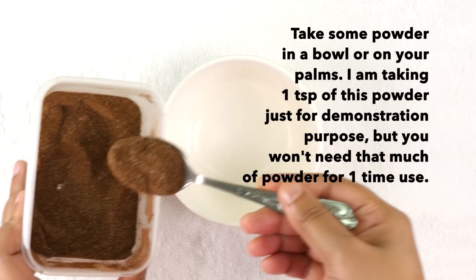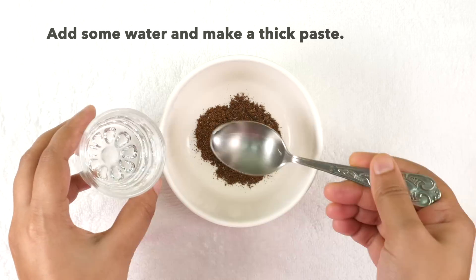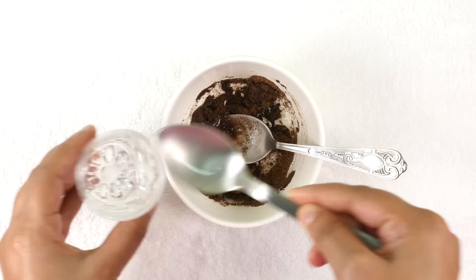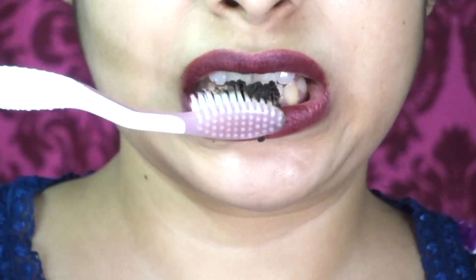Take some powder in a bowl or on your palms. I am taking 1 teaspoon of this powder just for demonstration purpose, but you won't need that much for one time use. Now add some water and make a thick paste. The consistency of your paste should be like this. Take the paste on your brush — you can even use your finger to massage your teeth and gums.